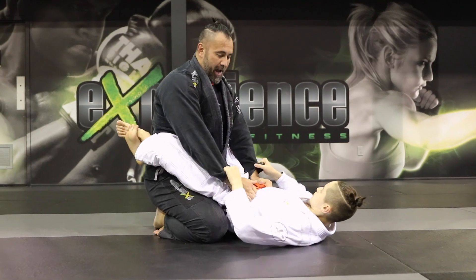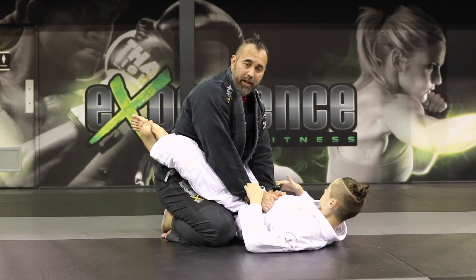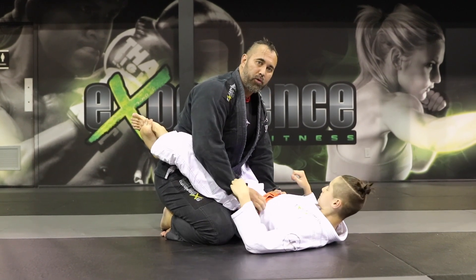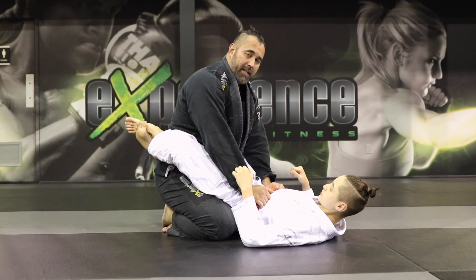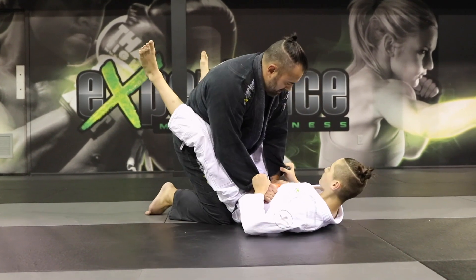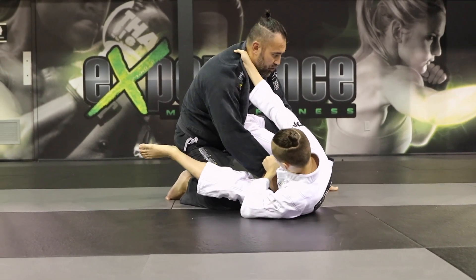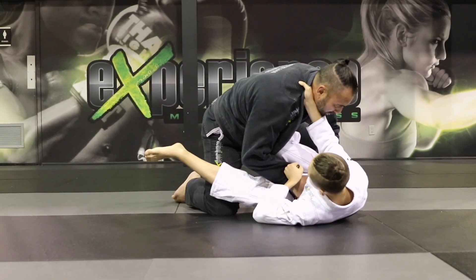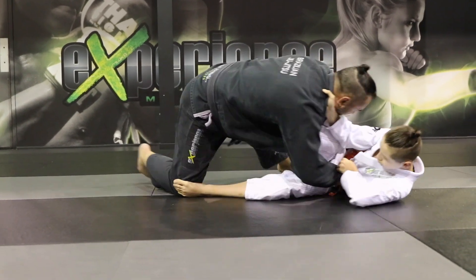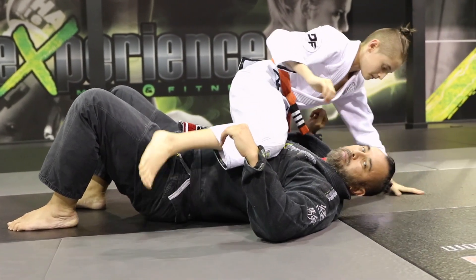What Alex is doing is kicking the base out — using a push kick against all of the weight on my knee — and that makes me lose balance so he can finalize the scissor sweep. From here: lapel control, drag the weight. I have a lot of weight on this leg, so he stretches his body to create space, pushes the leg, and now he has the mount position.